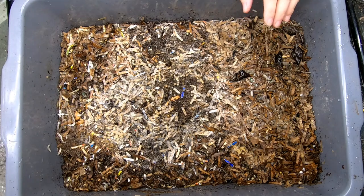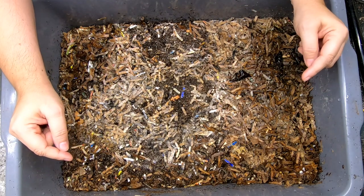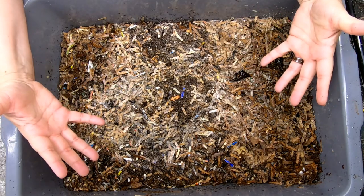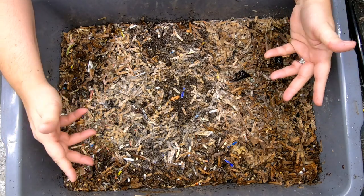Thus far, they have done okay. We ran this last year, but we did have leaves in there. So basically people said, maybe there was dirt on the leaves. So this year we're only using paper bedding and regular table scraps.